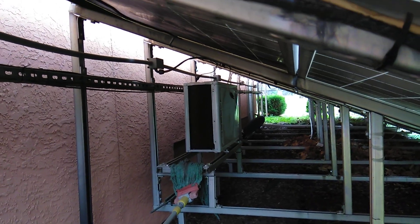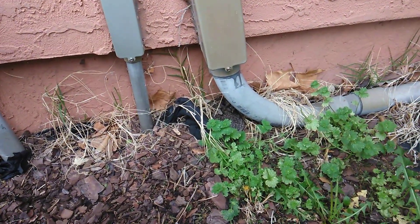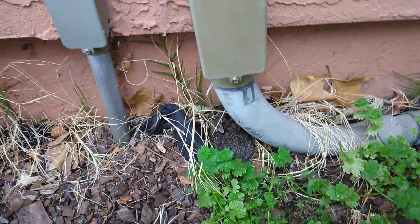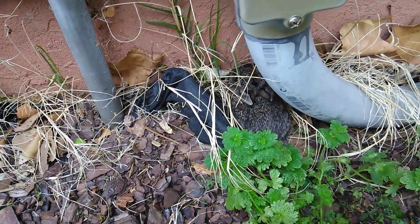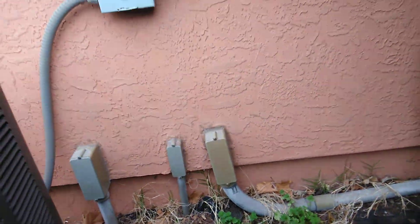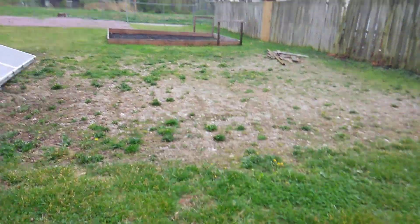Here's my little mini split, right there. Take a look at this — here's one of the little rabbits, he's hiding, right there. I wonder where the other ones are. There he is. He came out of the nest — we thought they had left, but they're still around.